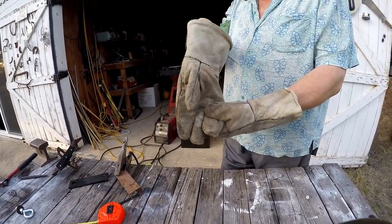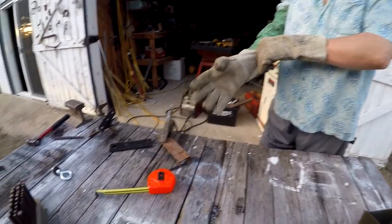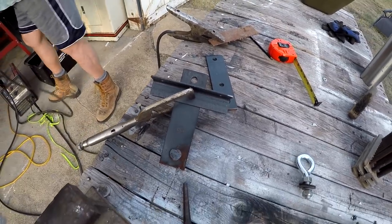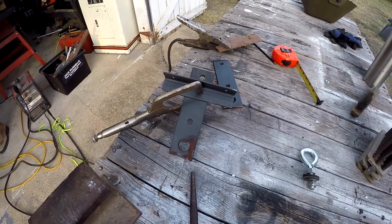Always got to check your gloves around here — could be some sort of creepy crawlies in there. Today we're about to weld what is to become a front bracket for securing the camper to the truck.